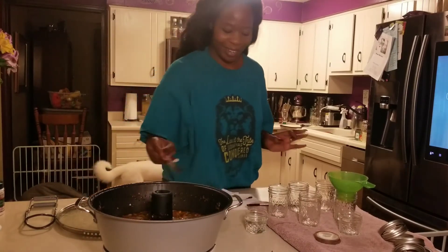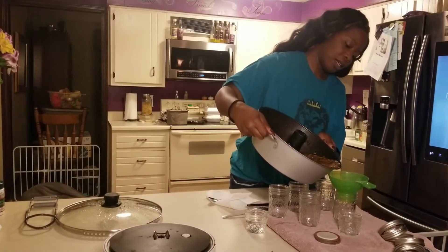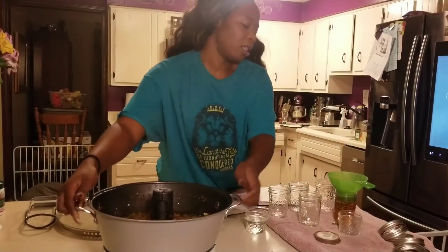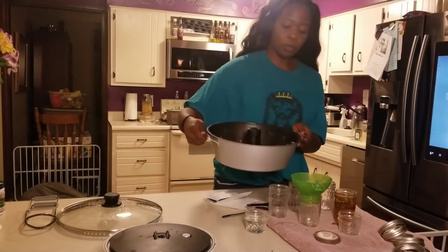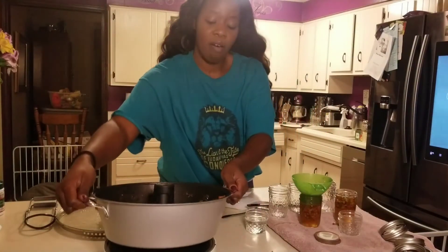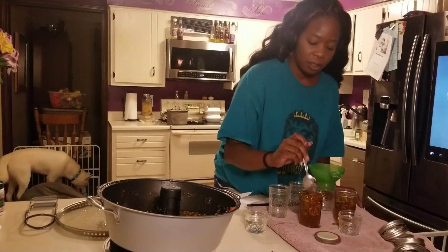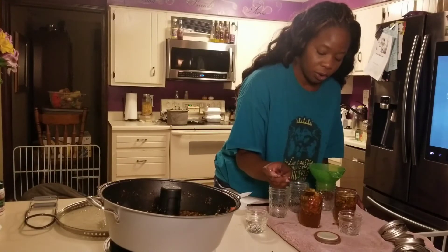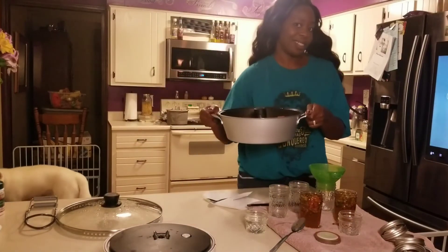My house smells so good right now. I don't know if you can see this — probably not — but it looks and smells amazing. With the pepper jellies, really it's up to you. You can add in some habaneros if you want more heat, or even leave out the jalapeños if you don't want any heat at all. I've done some with pineapple. I've done some with just straight jalapeño. So you can really mix and match it any kind of way you want, and honestly they all taste good.